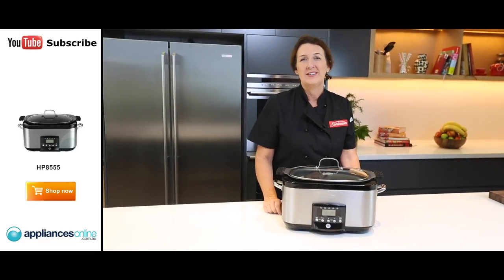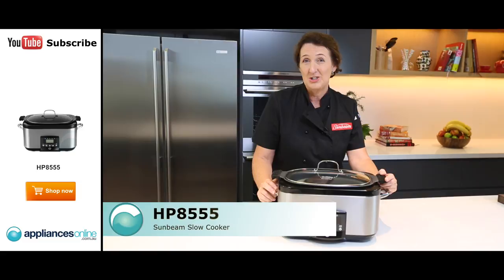Hi, I'm Jill, the Senior Home Economist for Sunbeam, and this is the Sunbeam Secret Chef Sear and Slow Cooker.